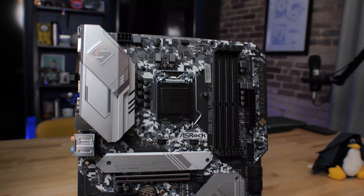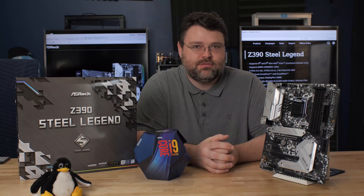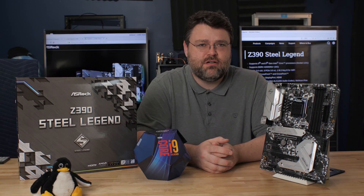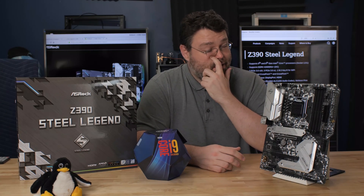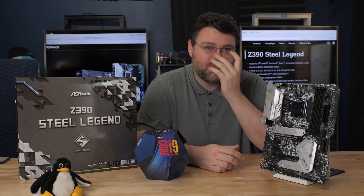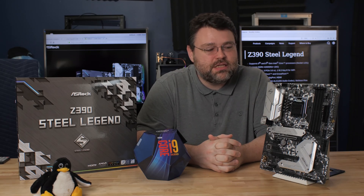This is the ASRock Steel Legend Z390. It's another motherboard. We've got to get through this. I was worried about this one, but let's take a look.